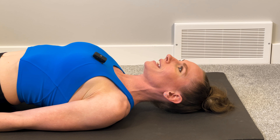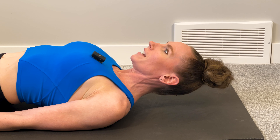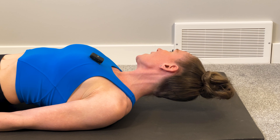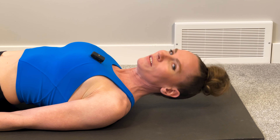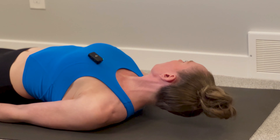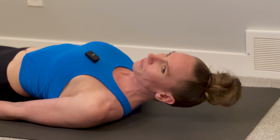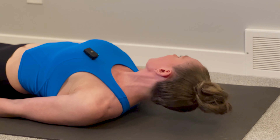The next one: we're going to lift our head up and then shake your head no while keeping it elevated. One rotation equals one rep. Two, three, four, five.